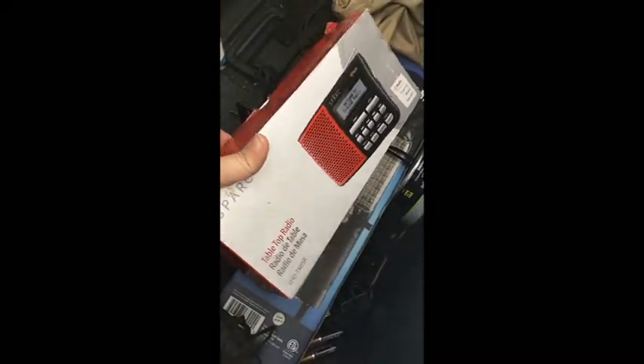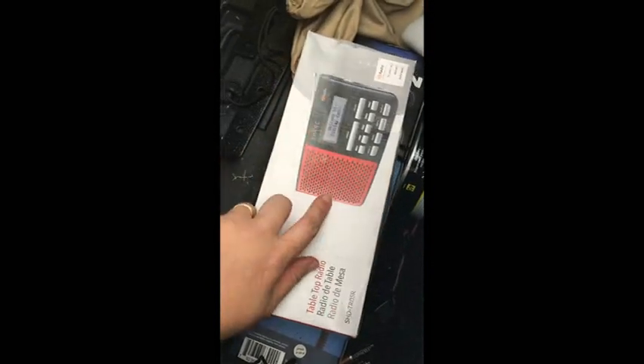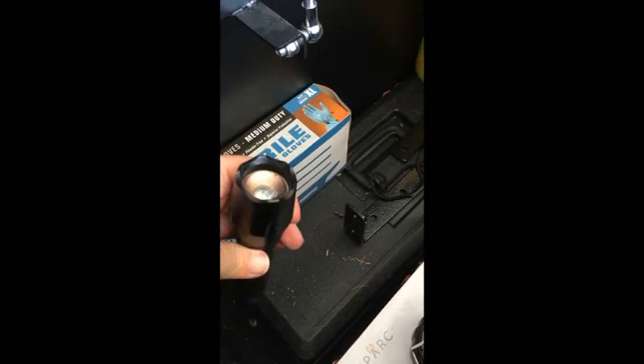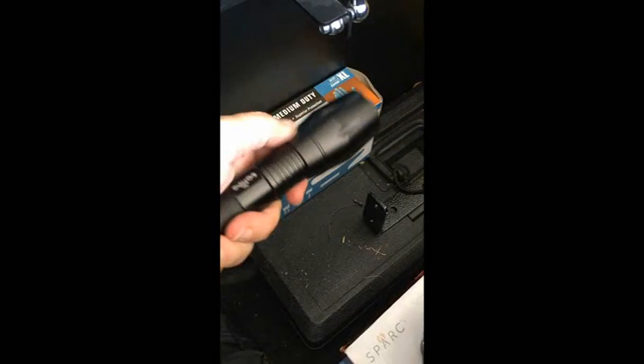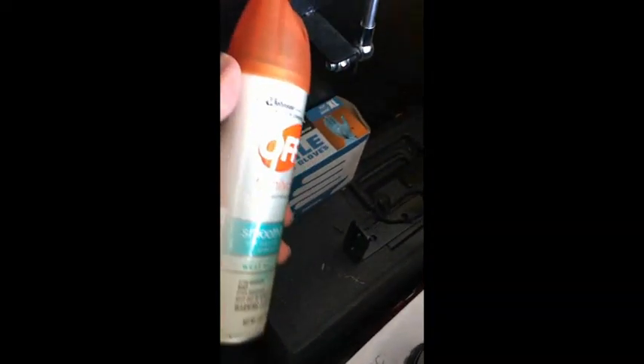I've got some extra batteries — probably for my weather radio. We've got our phones but some places we go don't have good cell service or Wi-Fi, so having a weather radio is a good idea. A couple more battery-operated lanterns and a flashlight I really like — you press the button on the end, it only takes a couple of AA batteries, has an LED bulb, and you can expand and contract the beam of light. Very handy for camping.